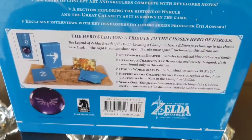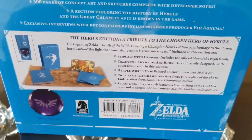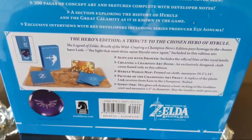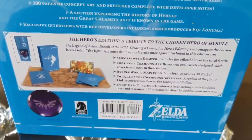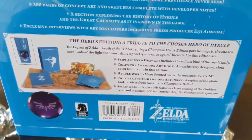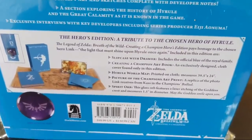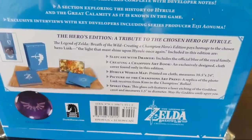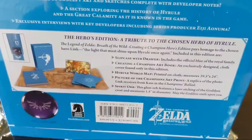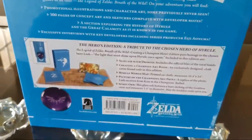You're going to get a slipcase with drawer, the official blue of the royal family Creating a Champion art book, an exclusively designed cloth cover found only in this edition, a Hyrule world map, a picture of the champions art print, a replica of the photo Link receives from Cass in the Champions' Ballad, and a spirit orb - a glass orb featuring a laser etching of the goddess crest, measuring one and a half inches in diameter. May the goddess smile upon you. That's actually kind of cool.